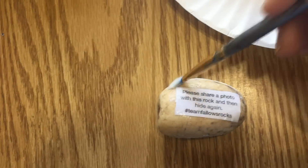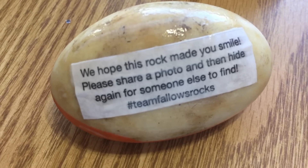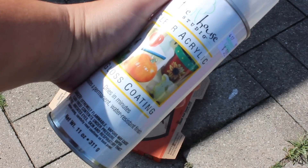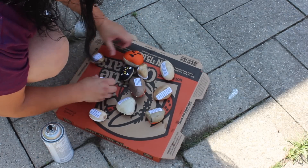Once the paint on the rocks has dried completely, I am going to add our tag to the back of the rock using Mod Podge. These are what our tags say and we use the hashtag Team Fallows Rocks. Now I am going to seal my rocks with an acrylic top coat spray — I take them all outside, lay them down, and spray them all, waiting for them to dry completely.